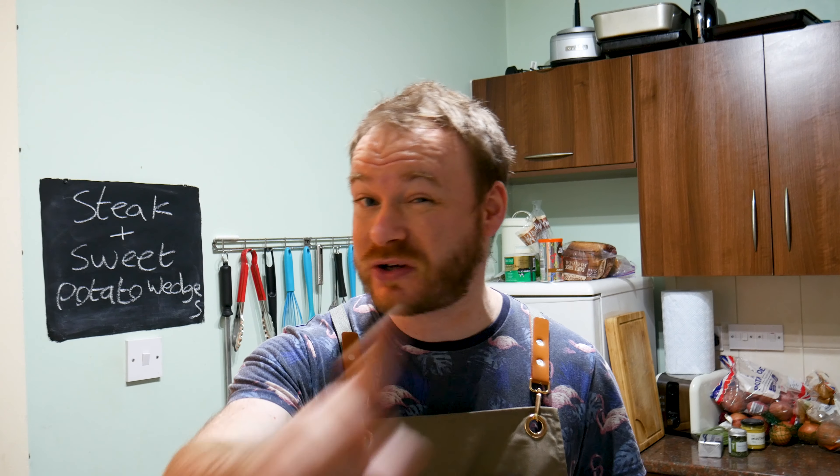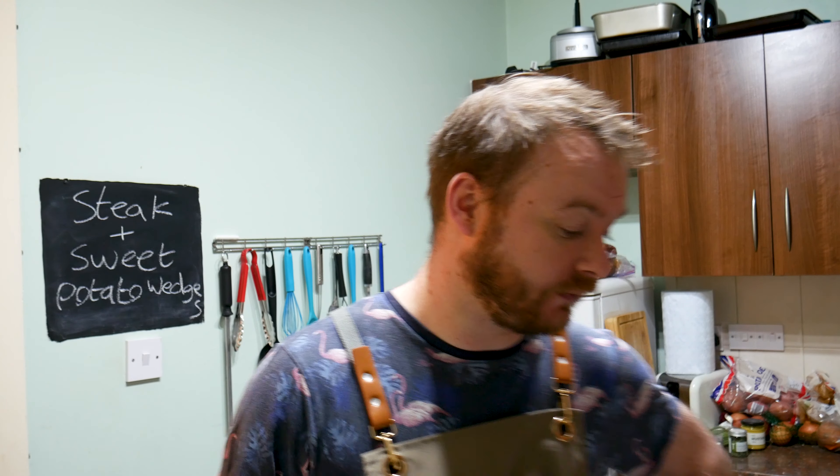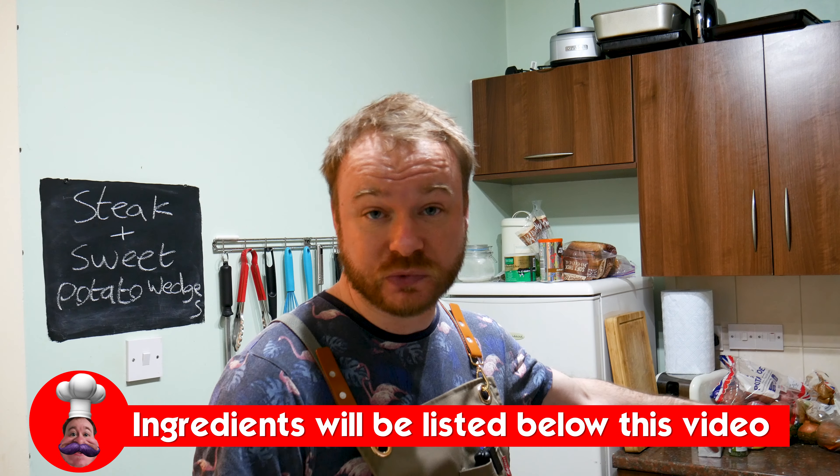But before we dive into this, remember, watch the whole video. Don't skip, because you'll miss stuff. And if you haven't done so already, hit subscribe. Allow all notifications. That way, when I upload a new video, you get told about it. Magic. And of course, all the ingredients will be below this video. But let's crack on and start with the sweet potato wedges.